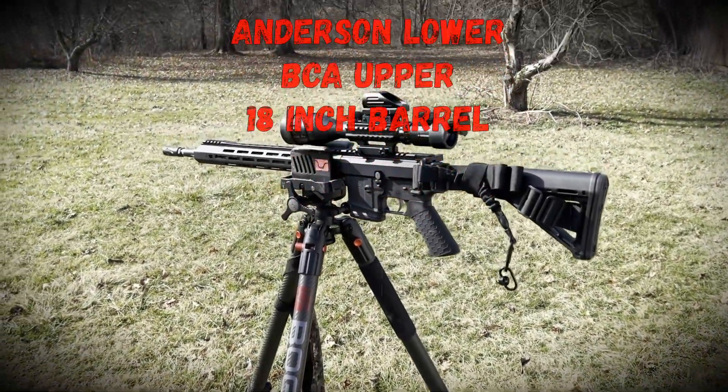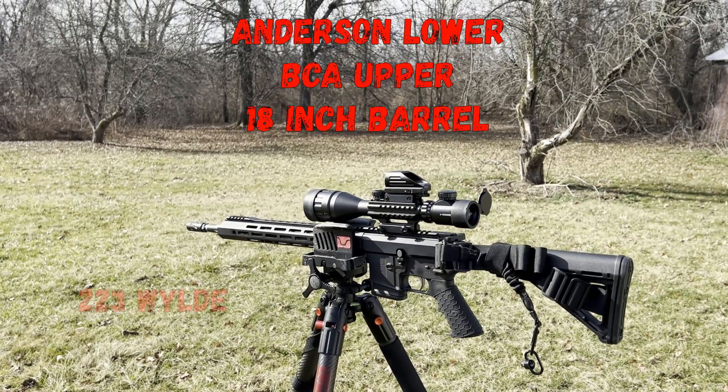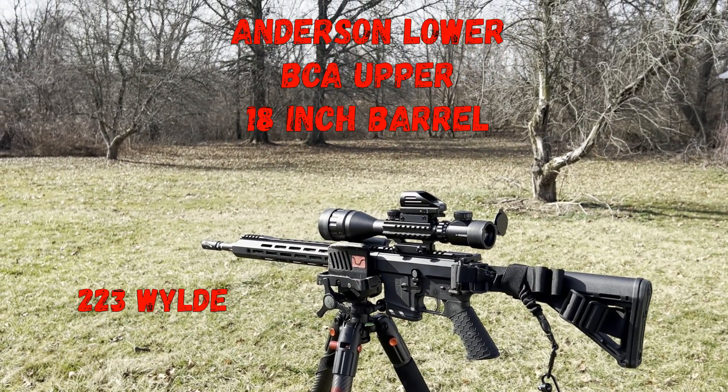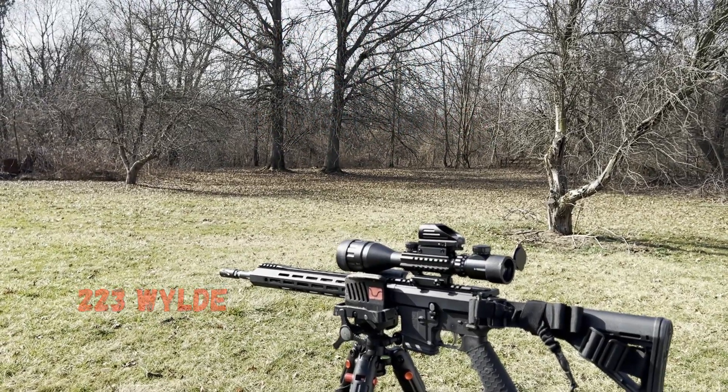I'm gonna throw a few rounds down of the .223. I've got some hollow point rounds, .223s from Hornady Frontier match grade. I get those — they're usually on sale and they shoot good.